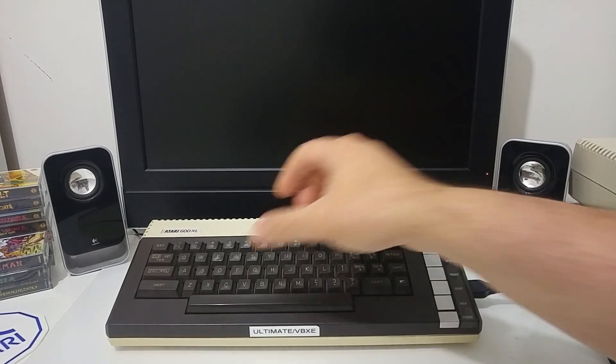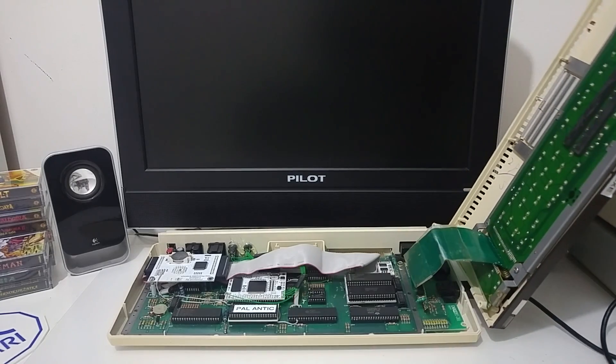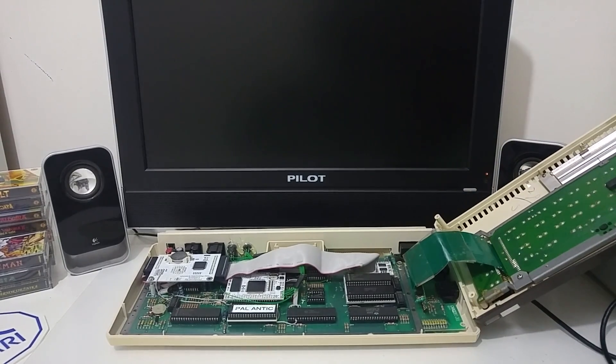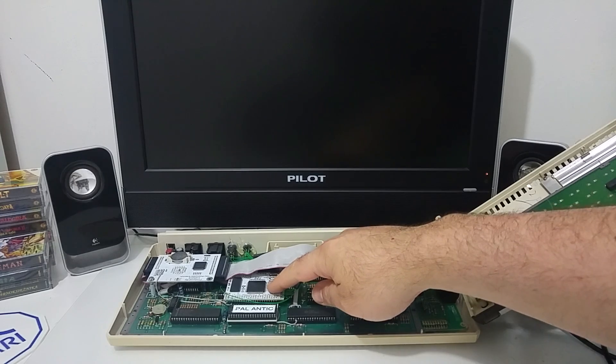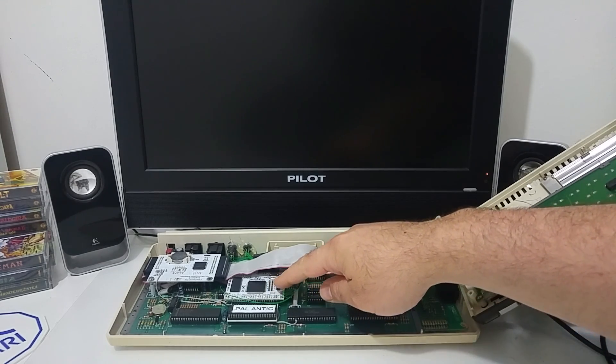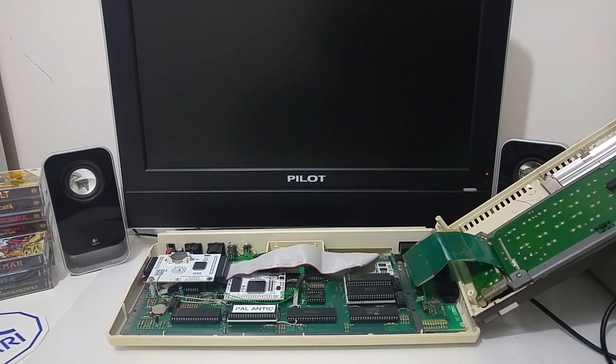Hi Atari friends. In this video I would like to show you the VBXE graphics add-on card for the Atari 8-bit computer. Although it's called VBXE, this card can also be plugged into the Atari XL line of machines — the 600XL like this machine, an Atari 800XL, or even the 1200XL computer.